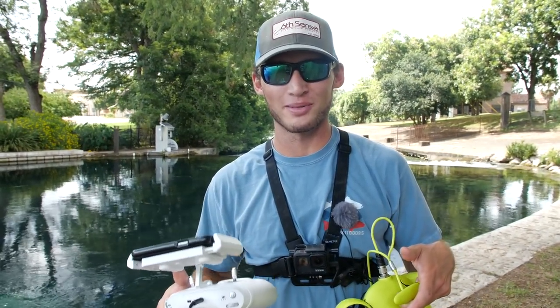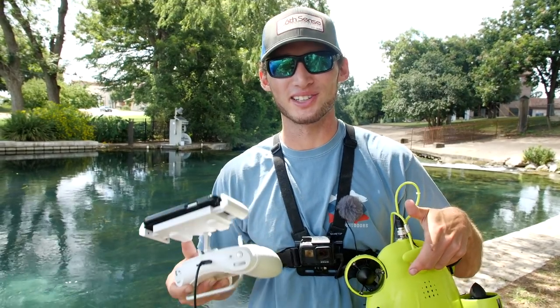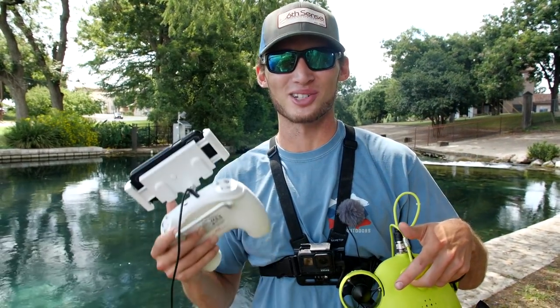It was really cool seeing the bass in their natural habitat just swimming around. This drone was fun to use and I'll definitely use it in future videos. I'll see you next time.